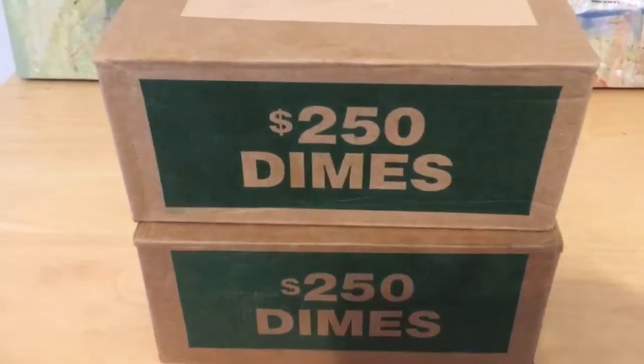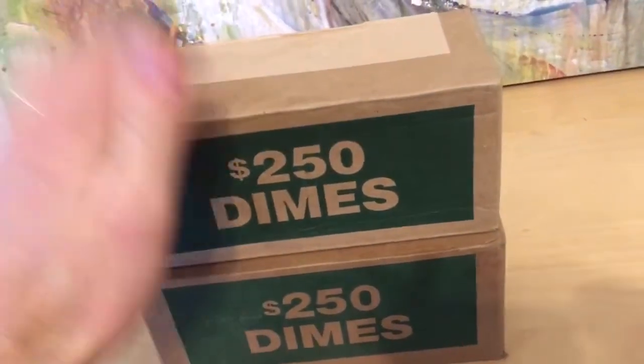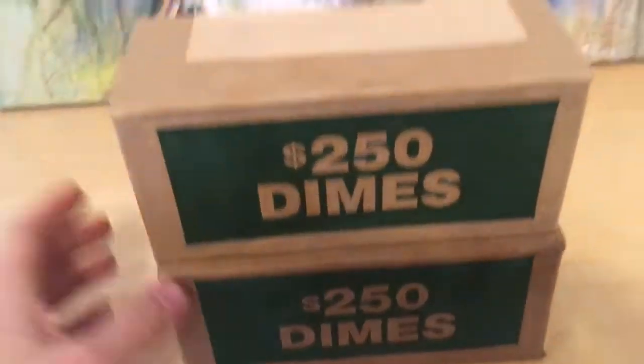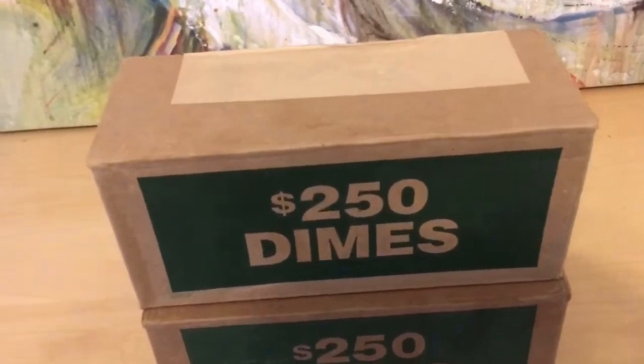Hey everybody, welcome to the video. Hope you're having a great day. We've got two boxes of dimes here, $500 worth of dimes. We're going to get into these — looking for silver, proofs, any obvious errors, things like that. So let's go ahead and break these open and see what we can find.